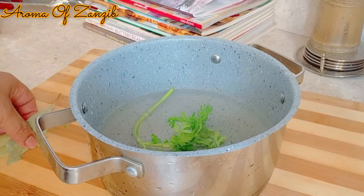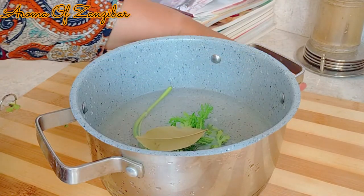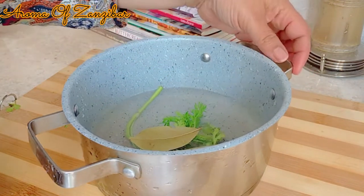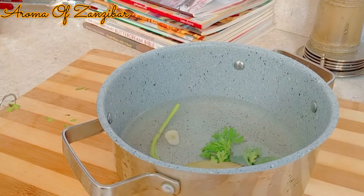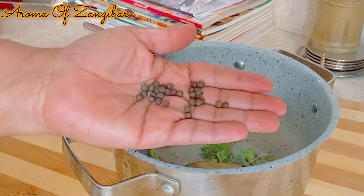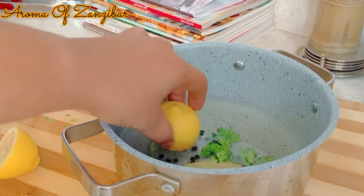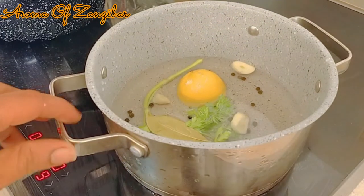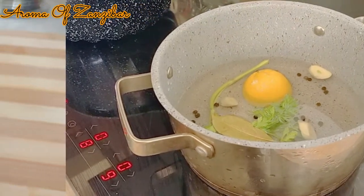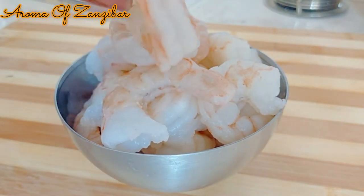I'm going to start cooking the shrimp and I like to flavor the water. I've used one stem of cilantro — you can use any type of herb that you want — some bay leaf and fresh garlic that's been sliced, some peppercorns and salt, fresh lemon or lime. You can flavor this water with whatever you have. We're going to bring this to a boil.